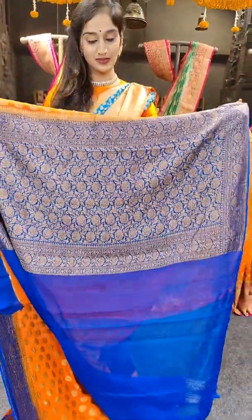We have a bright shade of orange with hot pink on borders. Orange and hot pink is a very hot color combination. This saree has a bright shade and we have a very big border. With pallu and blouse. Price of the saree is 7,899 rupees.